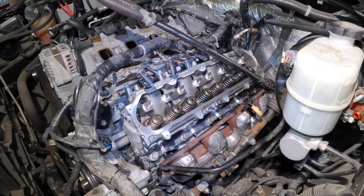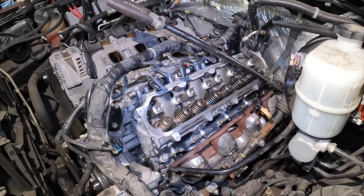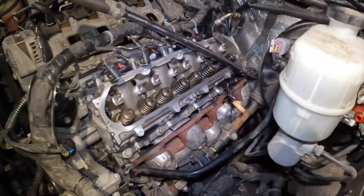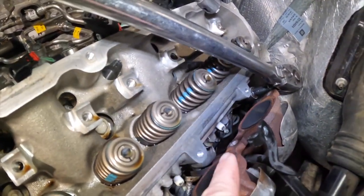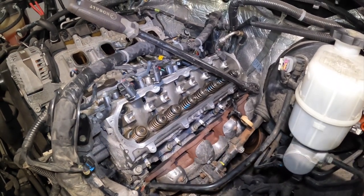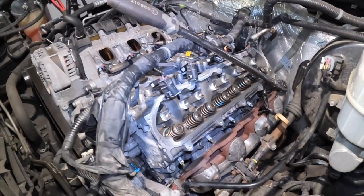Here is the last part of taking the head out. I removed the bolts little by little, each one. Right now, as you can see, coolant is leaking — that means the engine head is dislocated from the engine block.